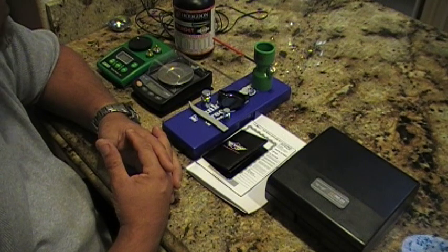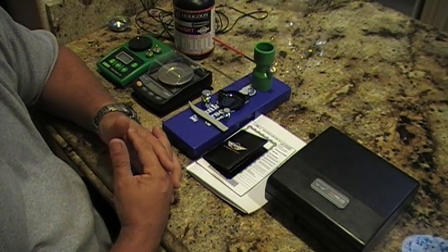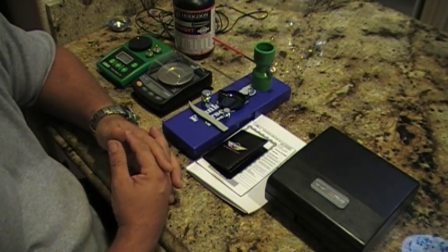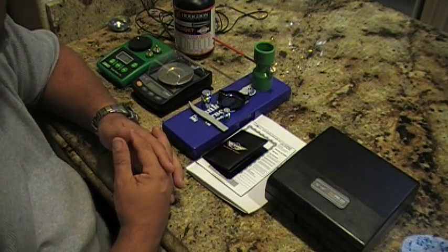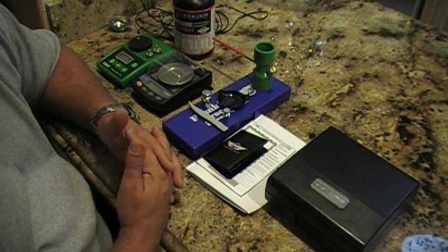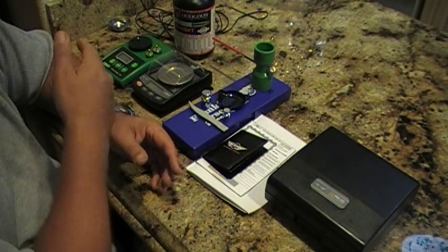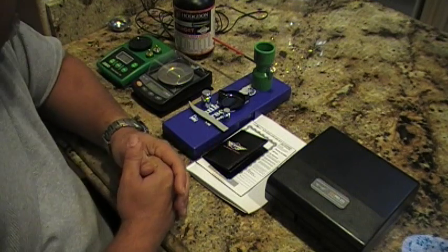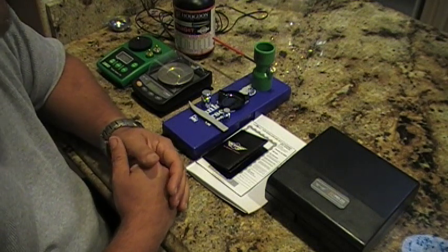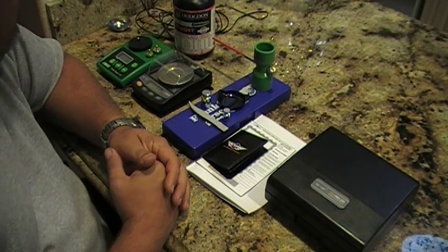I decided to call RCBS and send it back to them, but before I did that I realized they charge a $35 fee plus shipping. I ended up having paid around $90 to $110 for the scale when I first bought it. I've had this RCBS Range Master 750 for about two years, and it was no longer precise.